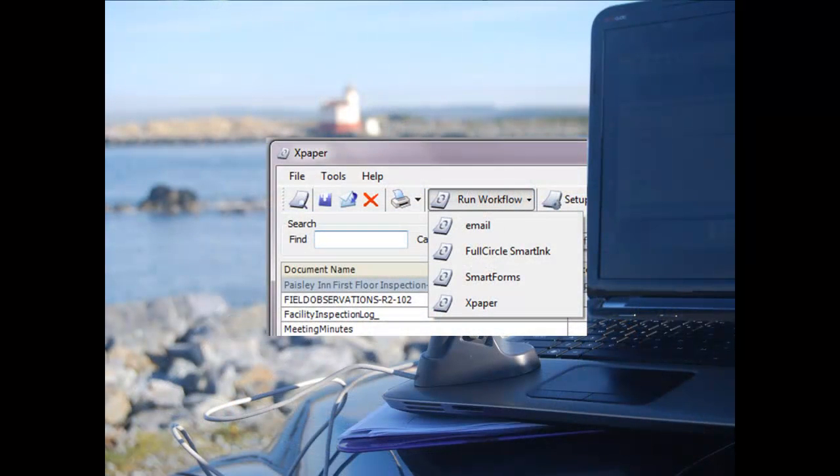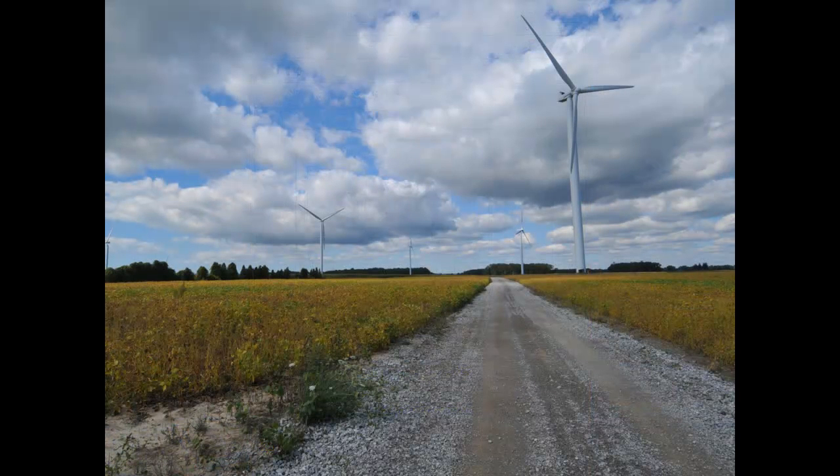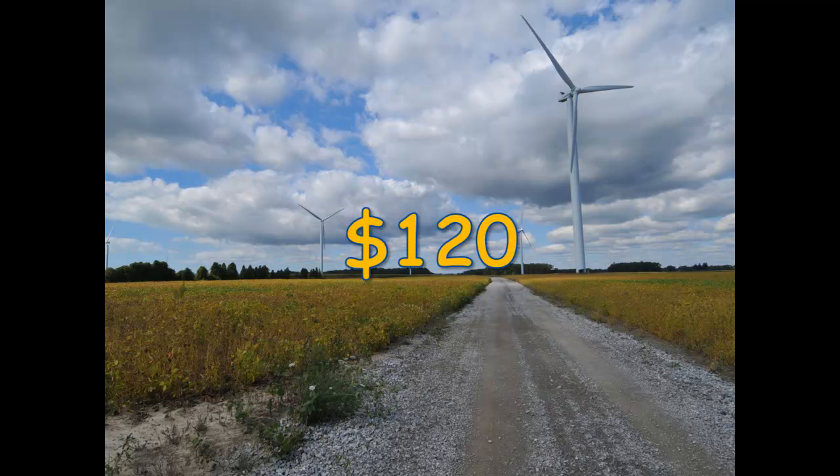Full Circle Smart Ink was designed to ensure that you never lose or misfile a form again. A recent study by Coopers and Librand found that the cost of finding and refiling a misfiled form is $120. Reproducing a lost form increases the cost to $220. 3.5% of paper forms are filed incorrectly, and up to 7.5% of filed forms can't be found when they're needed.